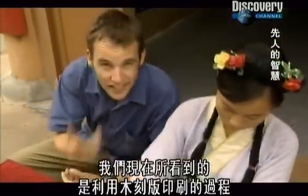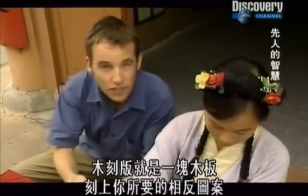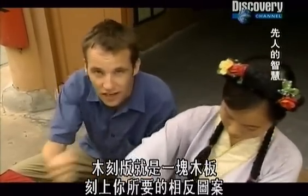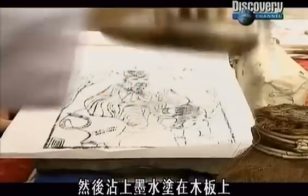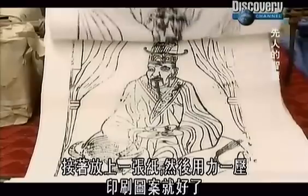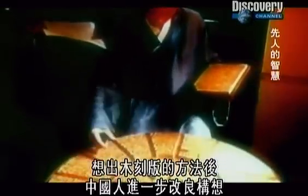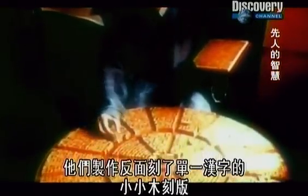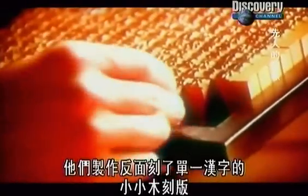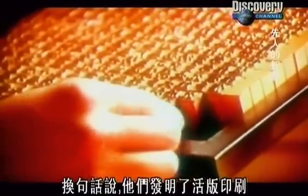What we're seeing here is the process of printing from a woodcut. A woodcut is a piece of wood with the image you want carved in reverse. You take ink, apply it to the wood, put on your piece of paper, apply pressure and you have a printed image. Having come up with the woodcut, the Chinese then ran with the idea. They made small woodcuts with individual characters inscribed on the back. They had invented, in other words, movable type.